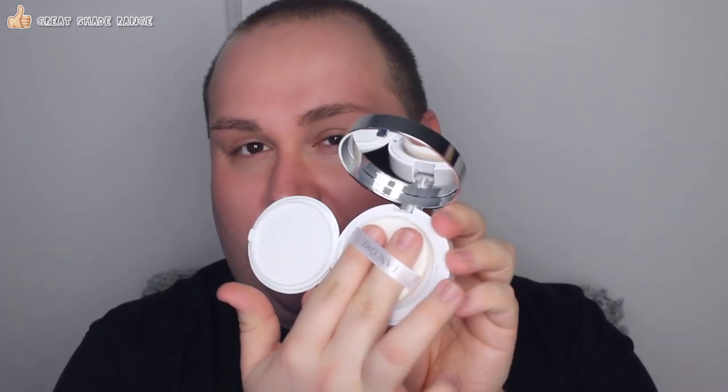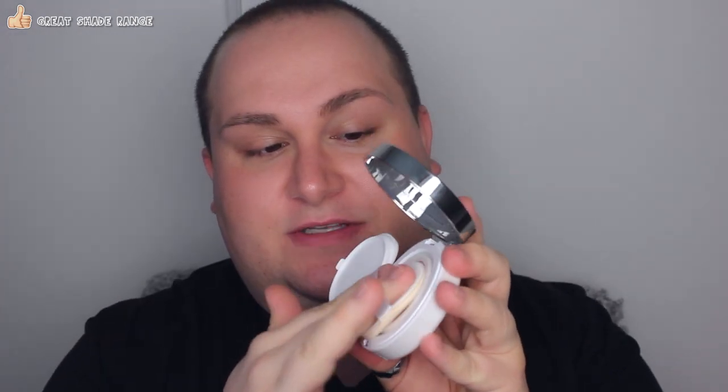It seems pretty yellow-toned but we'll see. I'm taking my sponge and you're supposed to press on it — the harder you press, the more product gets into the sponge. This is actually not such a bad color match; it seems a little light so I'm going to use the darker color on the outer portion of my face.